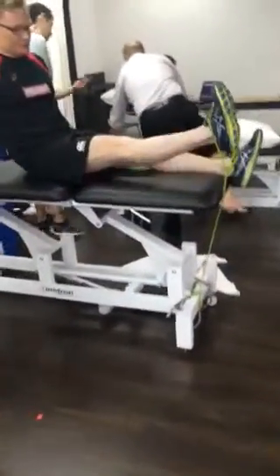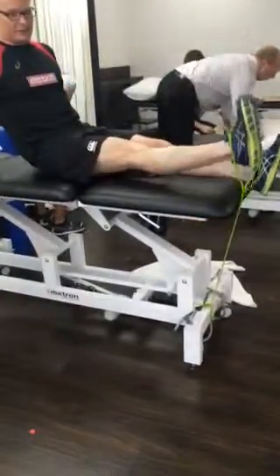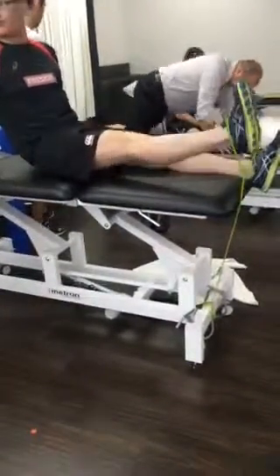So we're just going to get you into this position and get you to go through, holding your knees straight, and do 100 reps into that position.